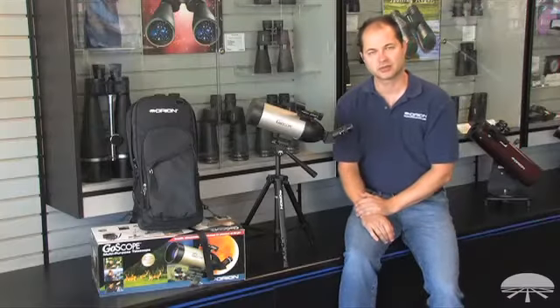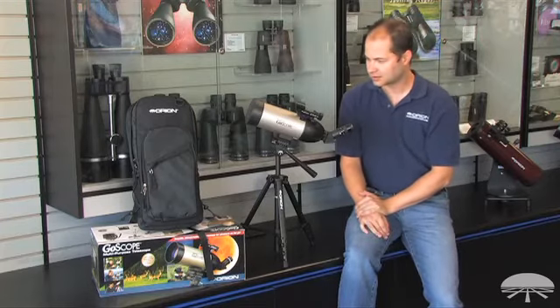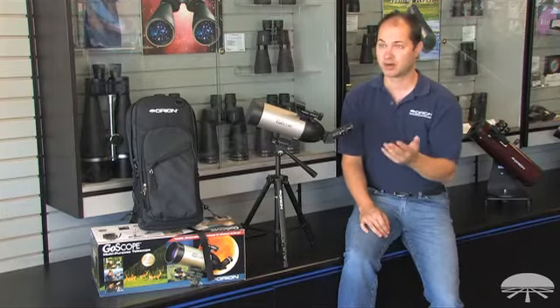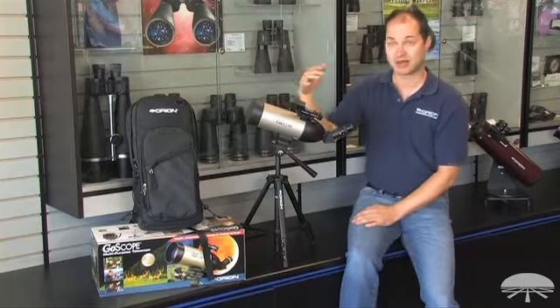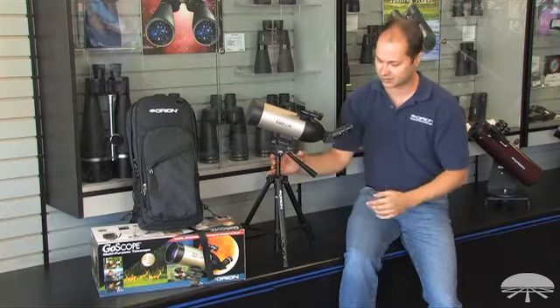Hi, everyone. I'm Kent with Orion Telescopes and Binoculars, and in this video we're looking at the GoScope 70. This is a very versatile telescope in that it can do daytime spotting, nature-watching, as well as some astronomy. And it comes in a nice little package with a backpack. If you're out hiking around, it's a great little thing to bring along — makes it easy to carry everything.